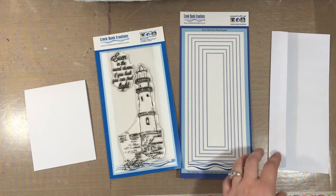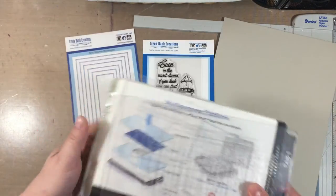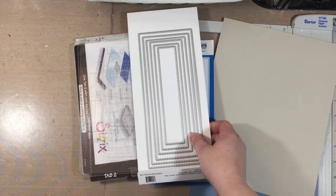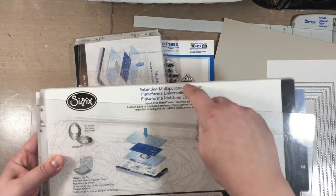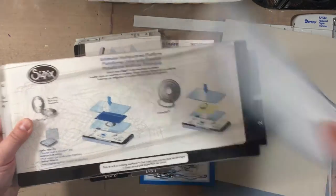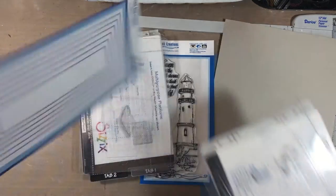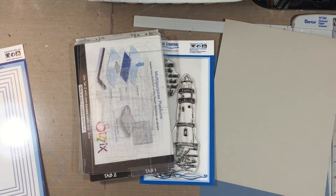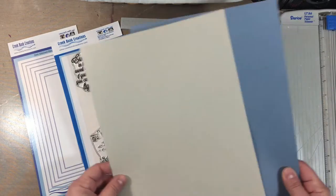Let me show you about getting your card bases ready. This is the regular Sizzix Big Shot setup, but you need to be mindful of the size of your dies. I have the extended set with the extended platform and plates, which would work better with all the sizes. I'm really going to recommend the extended platform and plates — links will be in the description box.